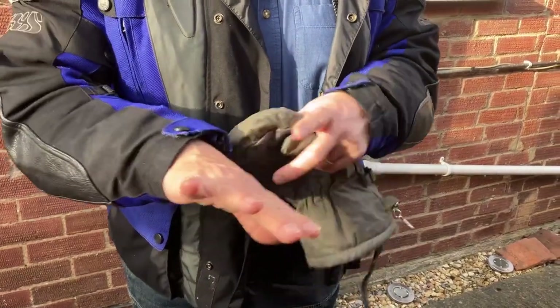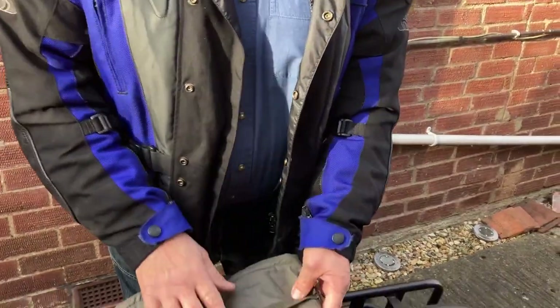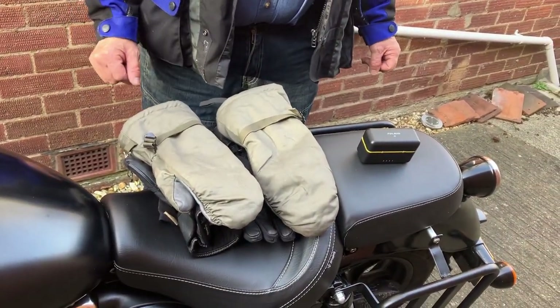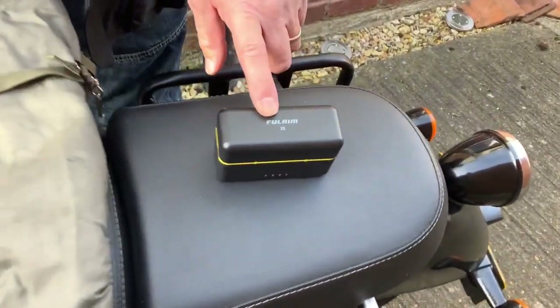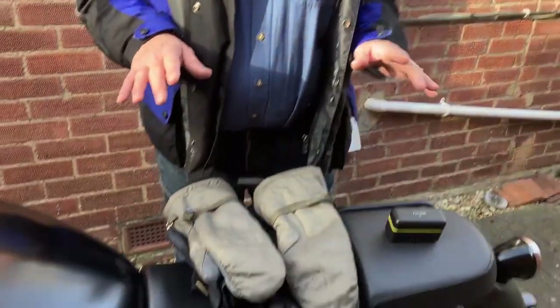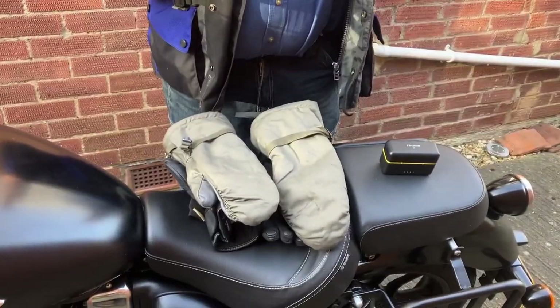I know they're a glove, but I mean a protective glove. Also, for regular viewers, you might notice sometimes our recording's not very good. We're also using a Fullaim X5 microphone that we've purchased — I'm wearing one on my little shirt here. We're going to see how that goes and do a little review later on.